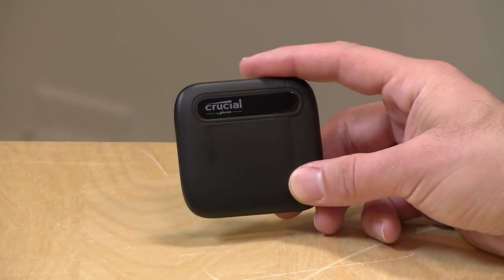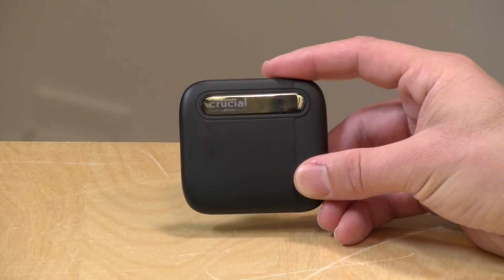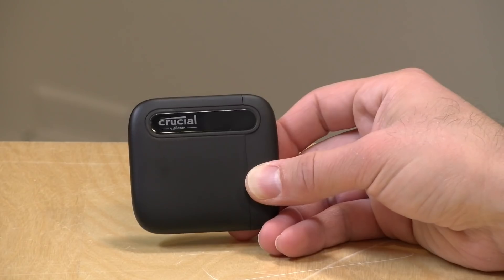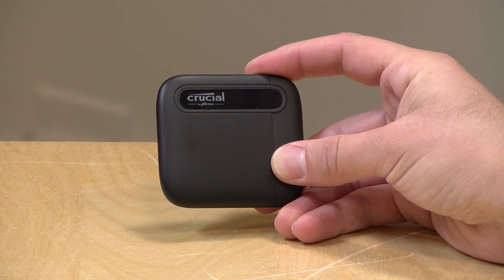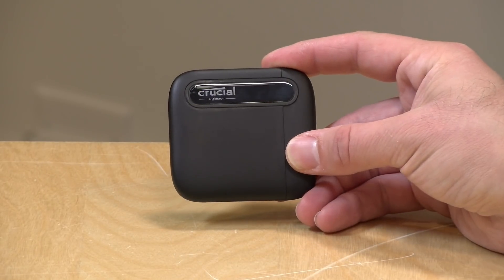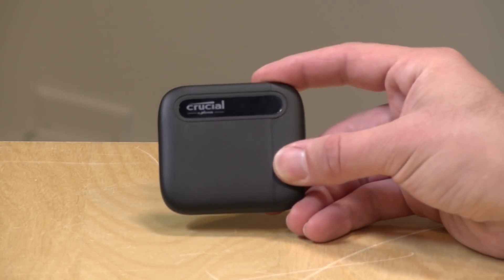This is available in two capacities. This is the two terabyte version but there's also a one terabyte available. The price point on the one terabyte drive is $155 and the two terabyte is $285. I think the two terabyte drive is probably the best value proposition for this particular model. The reason is that the X8, which performs much better, doesn't cost all that much more in its one terabyte capacity versus this one. The two terabyte drive does offer some savings versus other two terabyte solid state drives on the market but the performance here is not nearly as good as some of the more premium drives out there.